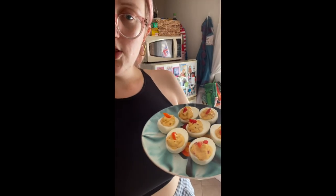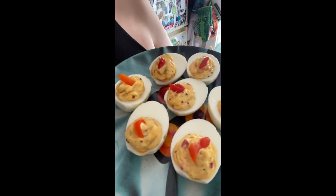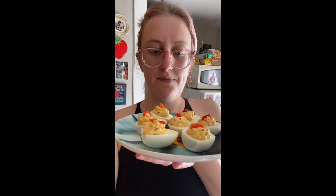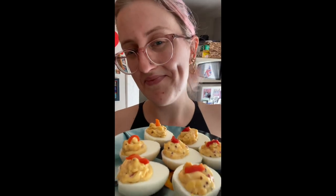The moment you've all been waiting for — the finished products. Look at that, garnished with a gorgeous pimento pepper. You don't have to do that if you're not really a fan of pimentos, but you should make this recipe if you're not a fan of pimentos. I've already eaten three. I'm probably going to eat this whole plate. Enjoy.